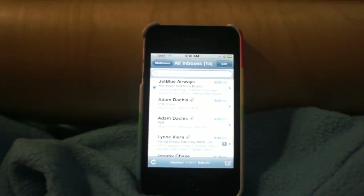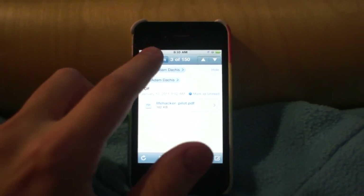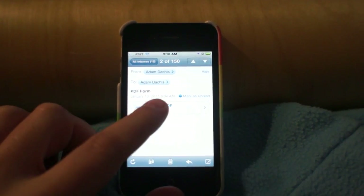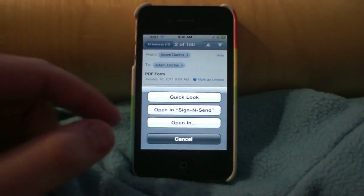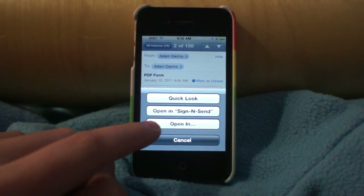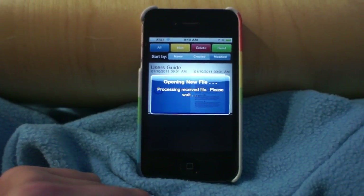To open a PDF, you have to be in another application and send it over to Sign & Send. I'm going to take this PDF form I sent myself in Mail. You don't want to click on it to view it in Mail — you want to click on the document and hold down, and it will bring up a list of options. Open in Sign & Send is the one you want, but if that doesn't show up, you can click Open In and then select Sign & Send from the list. Then it will open Sign & Send, and it only takes a few seconds.